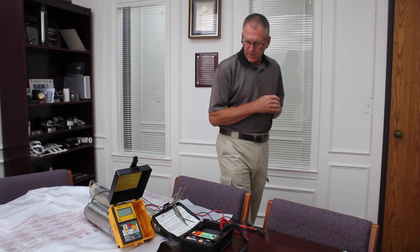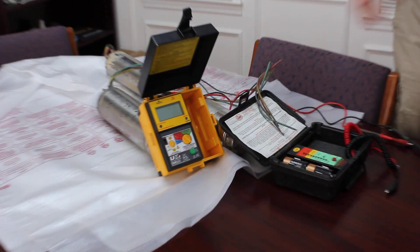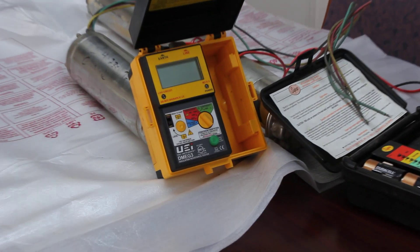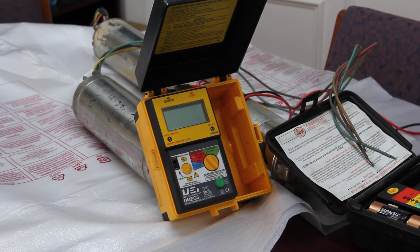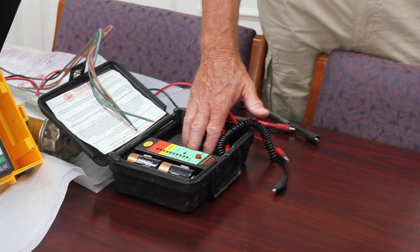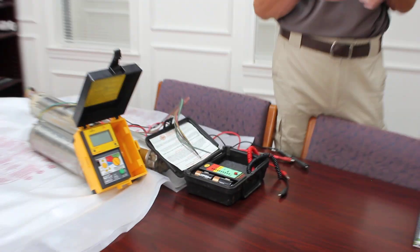Now let's talk about the meters themselves. What we have here is a UEI digital megger. The red zone is for insulation resistance, so that's where we'll be for our testing. You have a choice of 200, 500, or 1000 volts — we're going to test at 1000 volts. Over here is what we call a Christmas tree megger. It also tests at 1000 volts, and you'll see in a few minutes why it's called a Christmas tree tester.